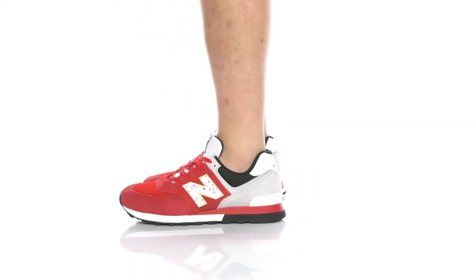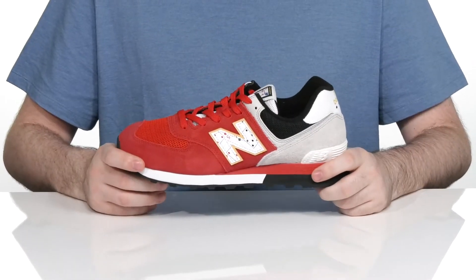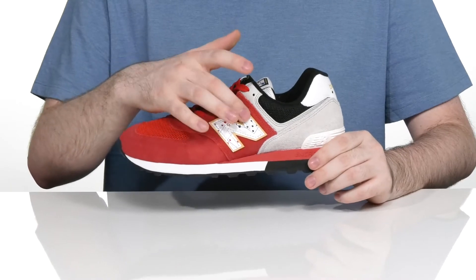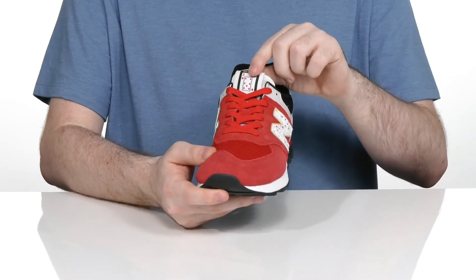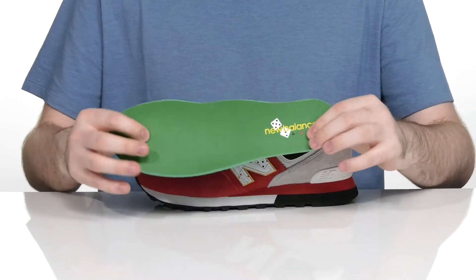Hit up the Vegas Strip in style with this awesome card game-based silhouette from New Balance. The playing card style has a unique look on the end, on the side, as well as on the tongue and the heel, with some dice on the footbed as well.